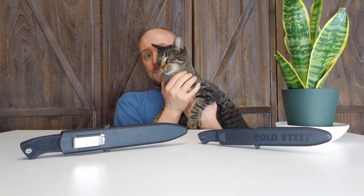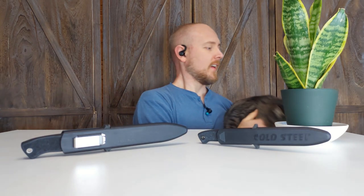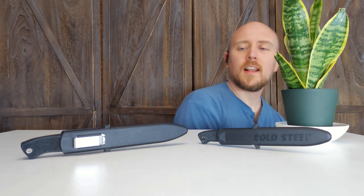Welcome back to the channel. This is my co-star Chalupa. He's helping me introduce the video today. Say hi to the camera Chalupa, you're famous now. I always like to shine a spotlight on products that are good stuff that don't cost as much as some of their competitors.